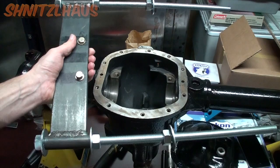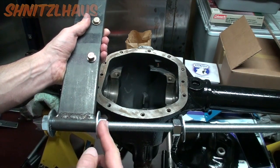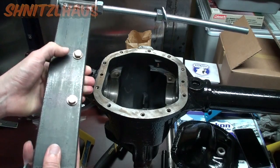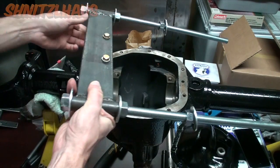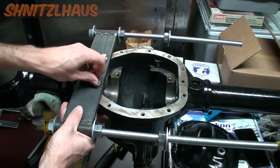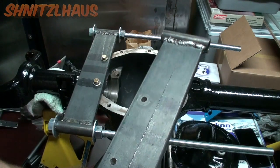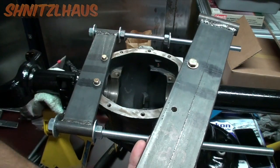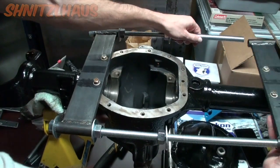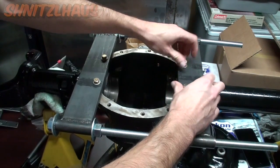To see it in action: install your all-thread rods — you've got a nut, a washer, your guide, a washer, a nut, and then a nut and a washer — and do that on both sides. With your bolts in place, start one side, grab your other spreader bar, slide it on the other end, and put in your other two bolts.